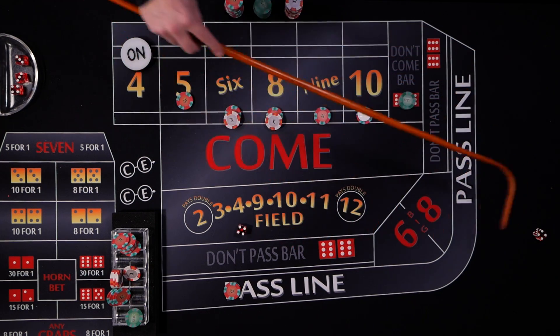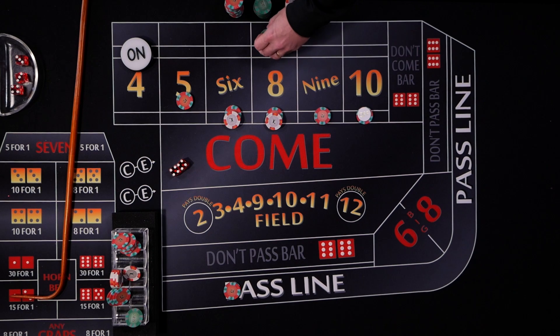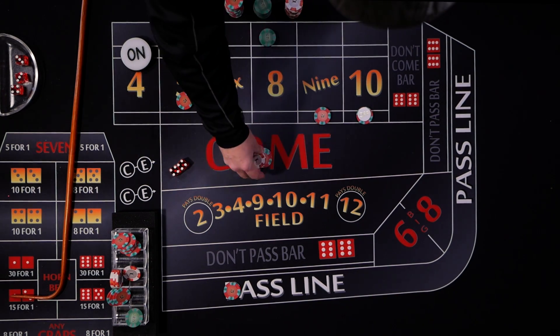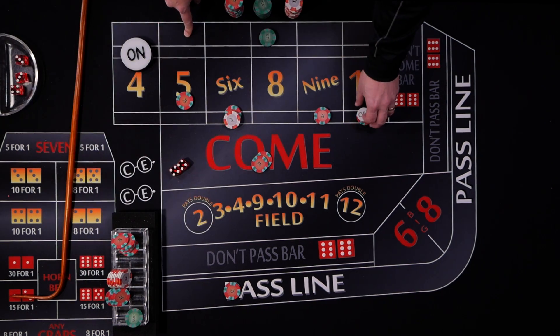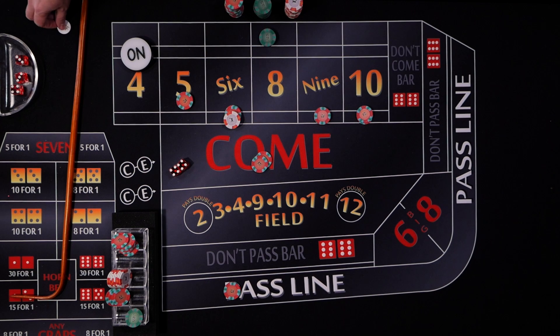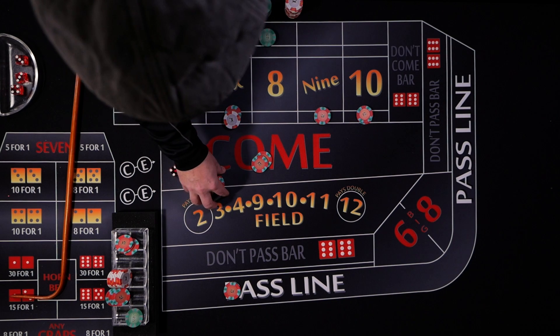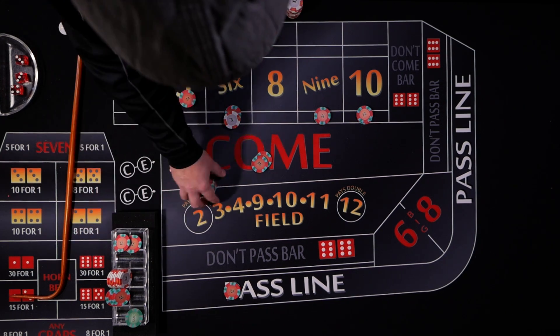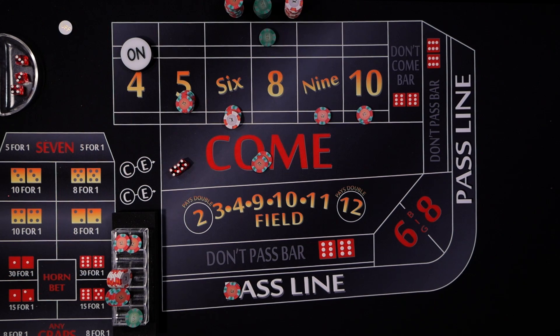The new don't come roll lands on an eight — hard eight. The $75 moves behind the eight. We use a spare chip for our come bet and get all bets working again. We start with double odds on the five come bet, and as we win we'll move up to triple, four times, five times — whatever the table allows.